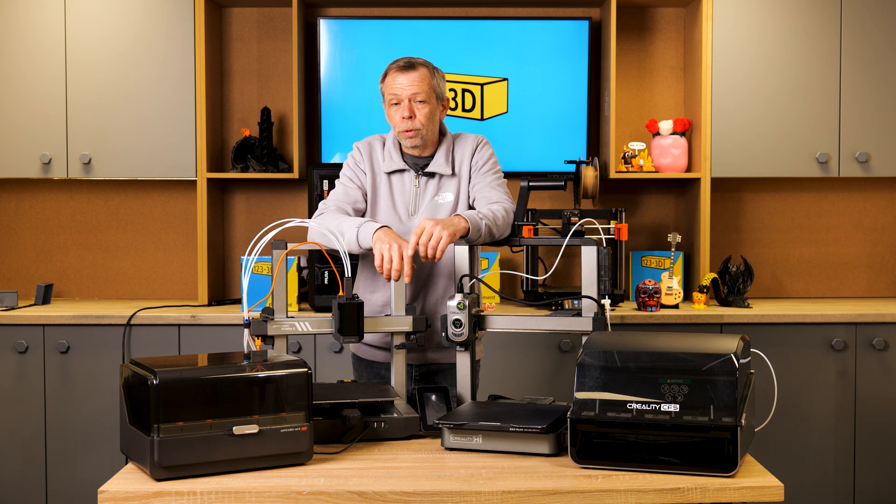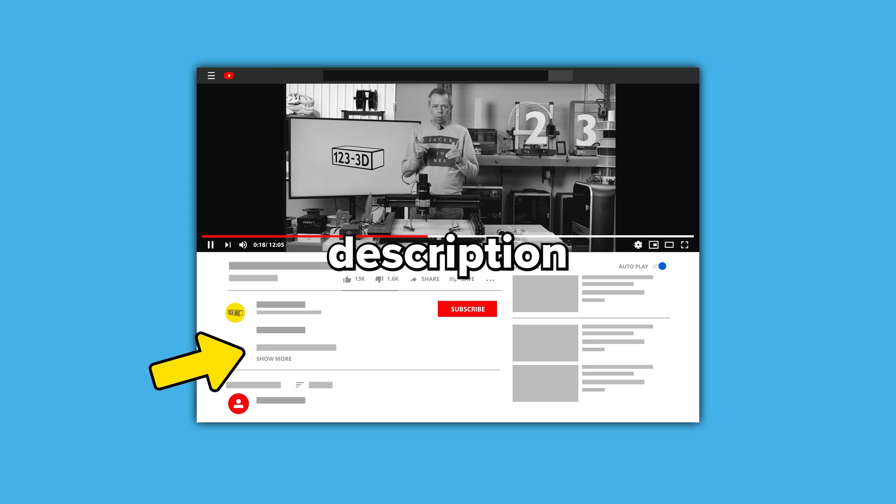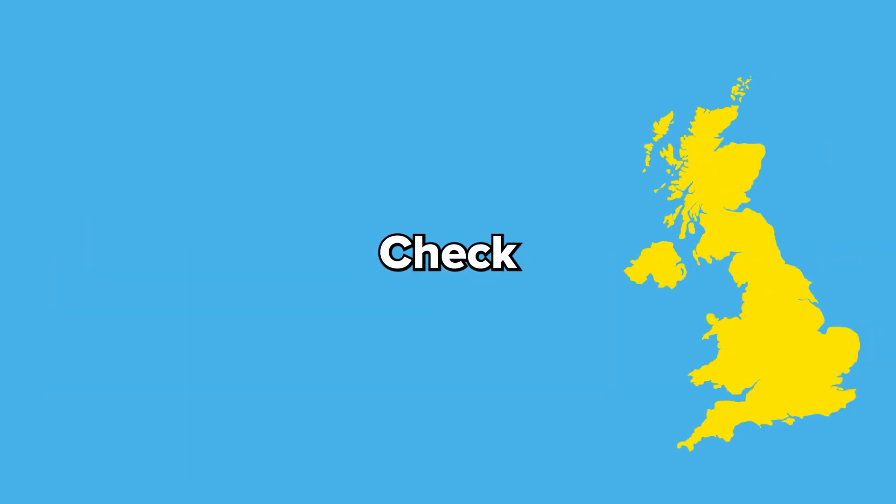We will see you on the next one. As always, we aim to have the most competitive 3D printer prices on the market. If you see any of our printers being sold by a mainstream retailer for less, please drop us an email using the link in the description and we'll do our very best to beat their price. If you're watching from outside the UK, check the description for links to our European 123 3D sister stores.